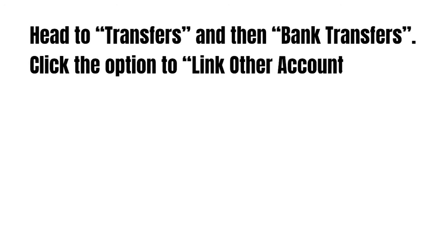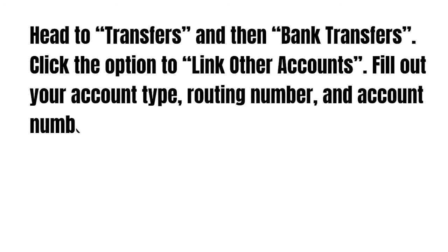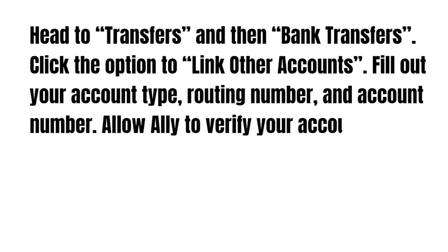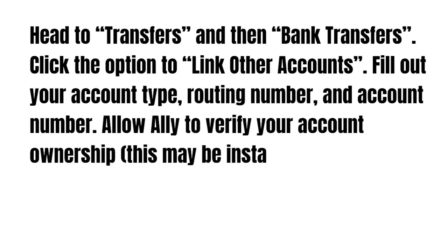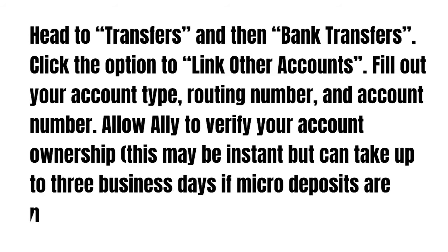Click the option to link your accounts and fill out your account type, routing number, and account number. Allow Ally to verify your account ownership — this may be instant, or it can take up to three business days if micro deposits are needed.